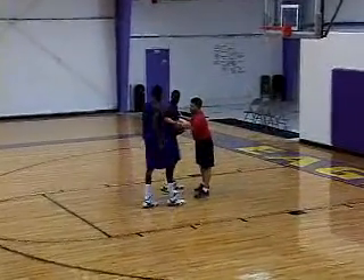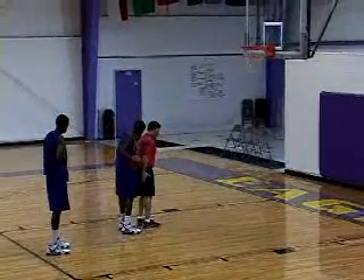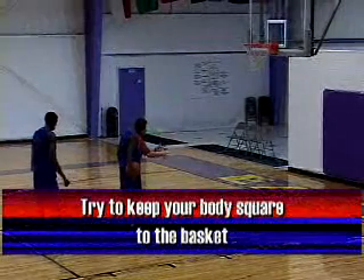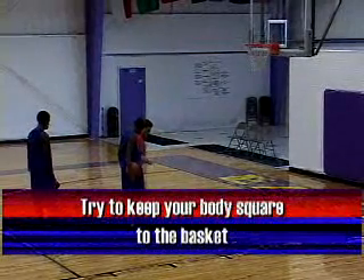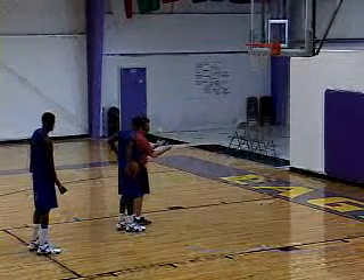Watch this right here, Solomon — stay right there so the camera can see. When you step in, don't turn your hip this way to start, you'll lose all your explosiveness. Try to keep everything square, hide the ball on your left side, but keep your hips facing forwards directly to the direction you want to go.